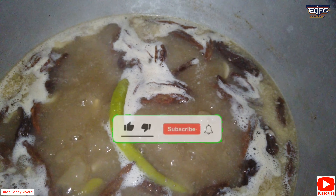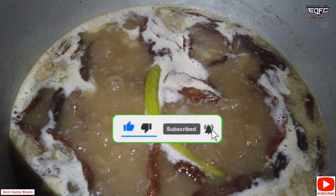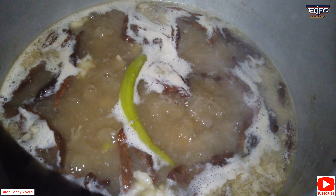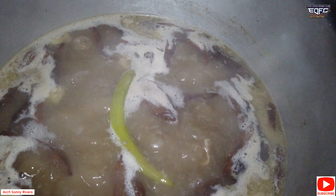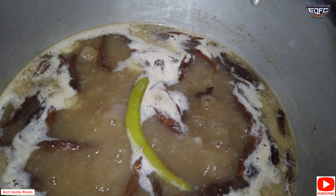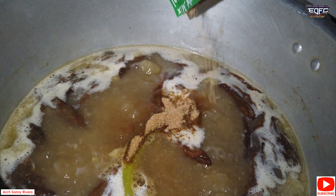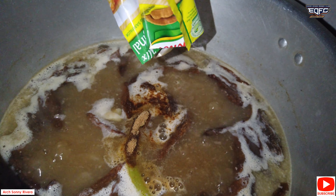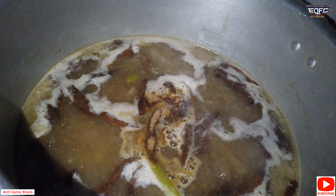Ayan, kumukulo na. Yung nakikita nyo — medyo brown brown. Nilagyan namin ng kamyas para magdagdag asin, at syempre dagdag flavor na rin sa ating papaitan. Lagyan natin ng sinigang mix. Tapos, timplayin na natin yung asin, tsaka paminta.